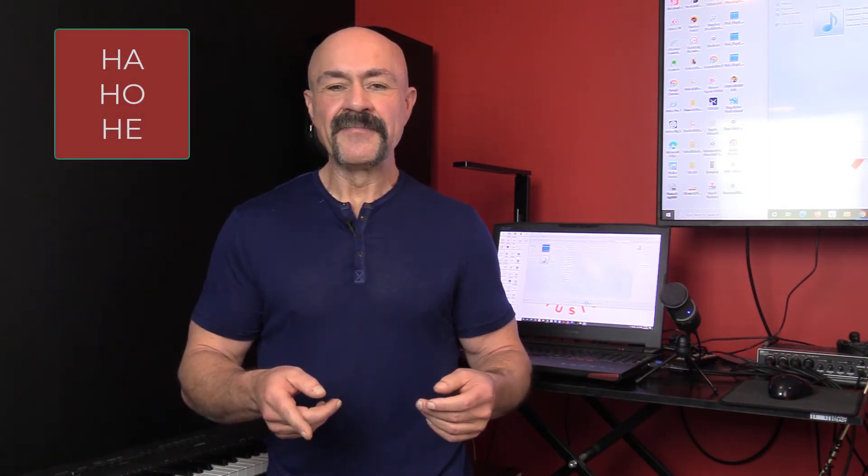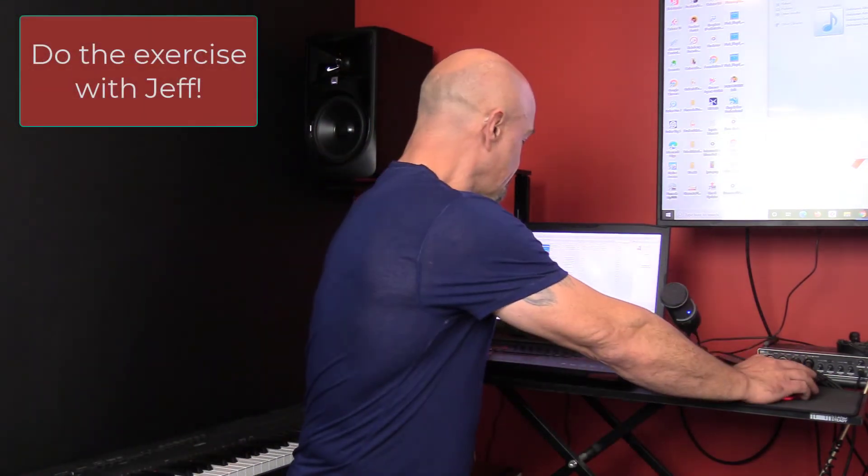You're going to go: Ha, Ho, He. You're going to do each one four times. I'm going to put on the track, run through it a time or two with you, and you're going to do this on a daily basis. [Demonstration on track:] Ha, Ha, Ha, Ha — Ho, Ho, Ho, Ho — He, He, He, He.